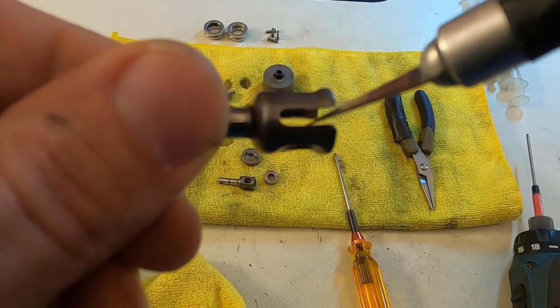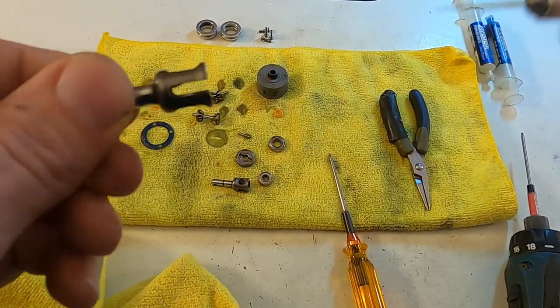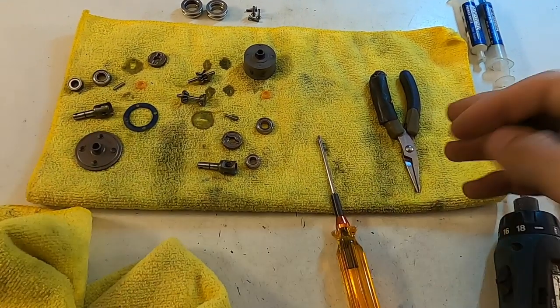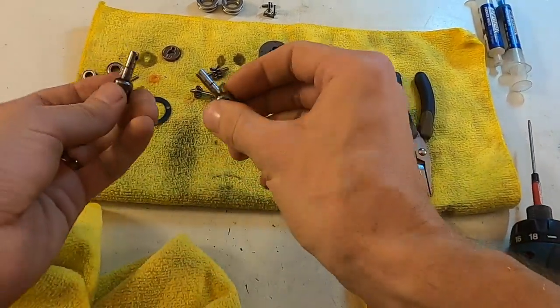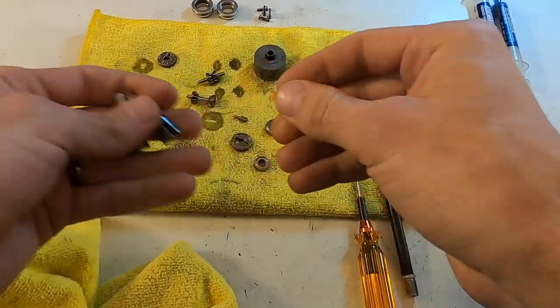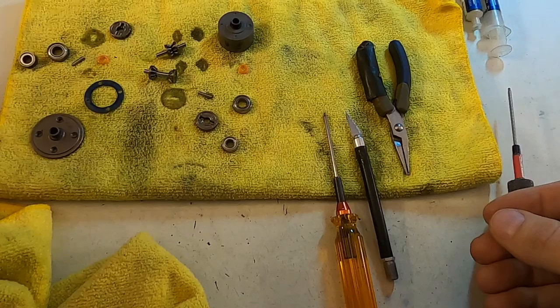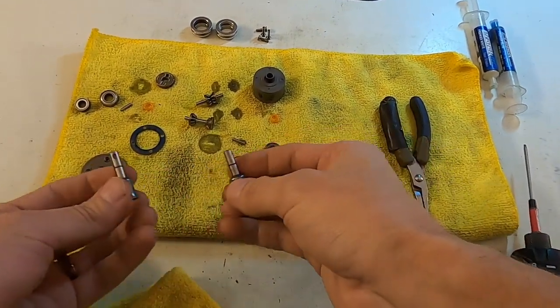Between that and I do see some rounding out inside here — due to those two things and the nature of the race I'm going to next, the Montpellier GP, I'm going to replace my outdrives. But I will save these for a practice car because they're still not that bad. At my level, we're just trying to make sure everything is top notch all the time.